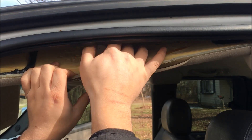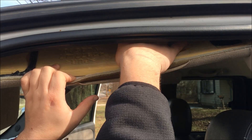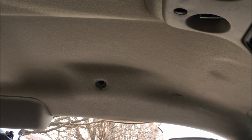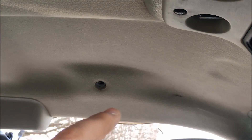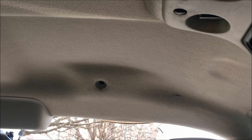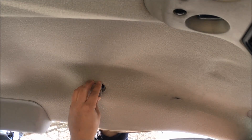Now we'll simply pull down on the headliner and push the new part right back up to the old location. Now that we have it lined up, all we need to do is take our little cover — you can see there's four tabs that go into the four tabs right there, which is what physically holds it in place. We'll take our hand from the top, hold it, and put the cover right back in, snapping it right back into place.